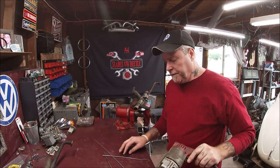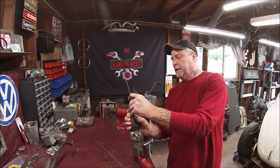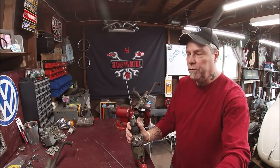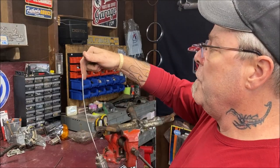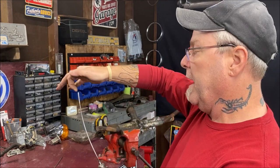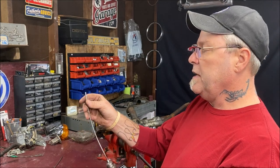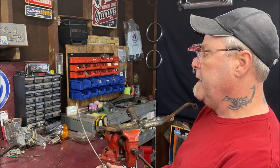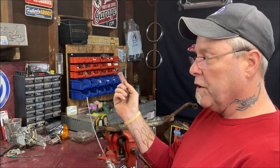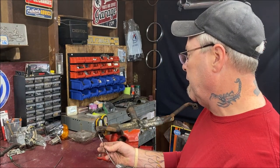We're going to take our shortest piece — about eight inches — and put it in the drill. Pay special attention: this line is wound in a certain direction. You don't want to go against the direction or it'll unwind, splinter out, and won't do any cleaning. You need to go with the winding, so reverse the drill to match it.